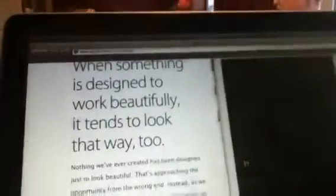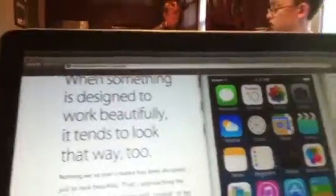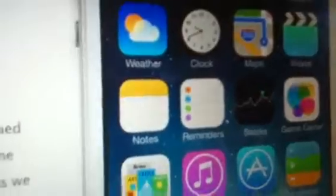This is the multitasking view, and this is the Control Center. This is how the apps and stuff looks like. And the design — you can see all of it looks completely different than iOS 6.